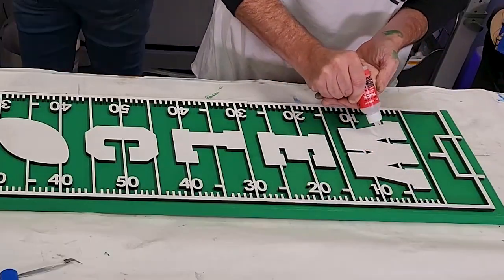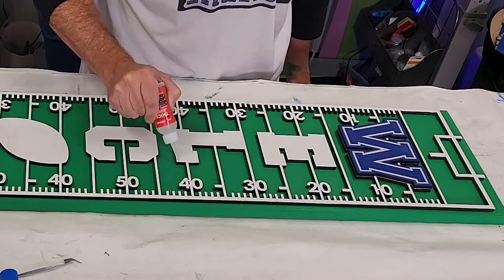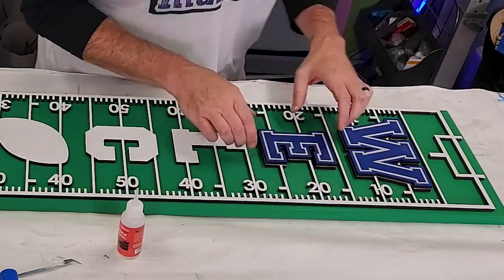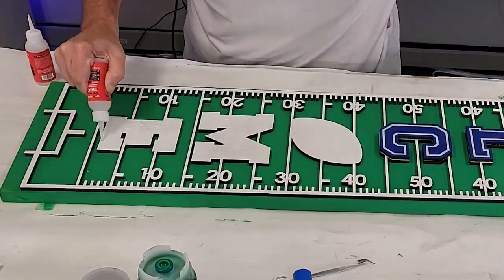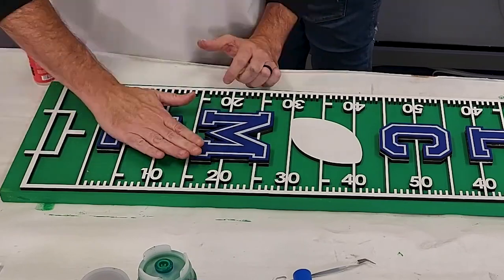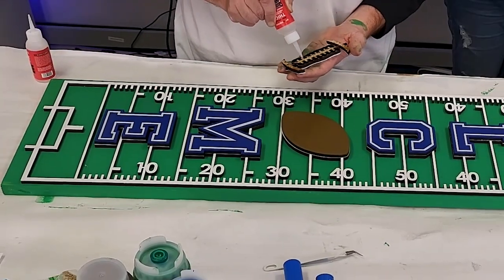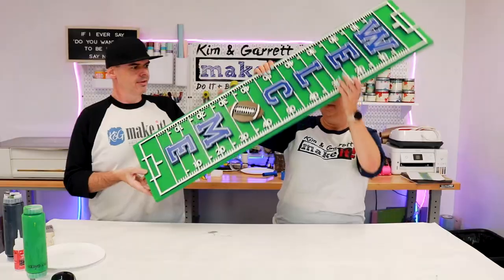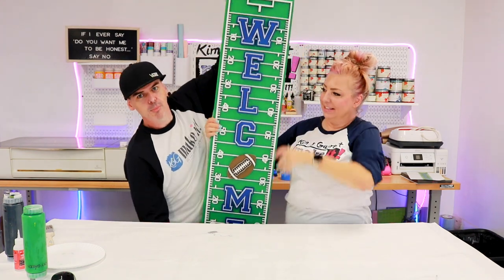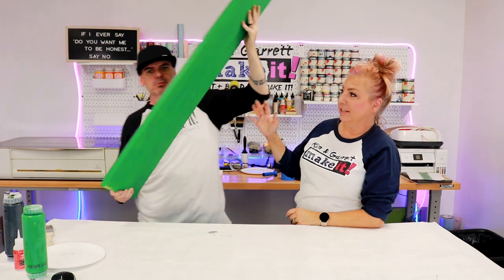Now we're going to put our letters on the board. The yard lines also have those letters in there, so we're going to regroup all of our letters, throw some glue on the backer, and then flip the letter down. I found it was easy to line up one edge and then lay it down like a flap. All right — so cute! Next project.